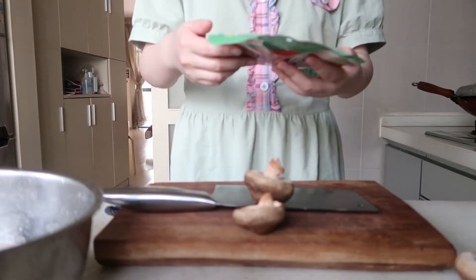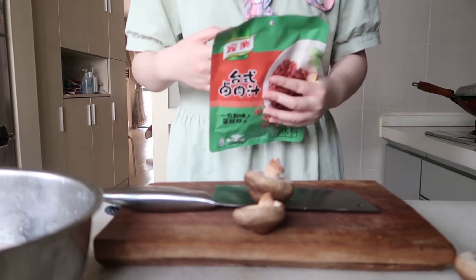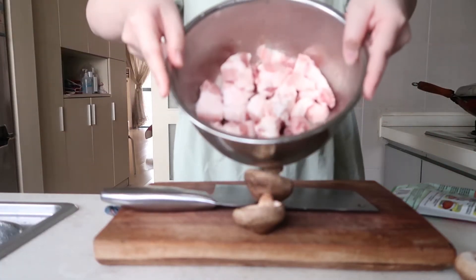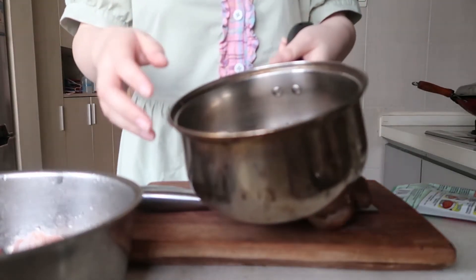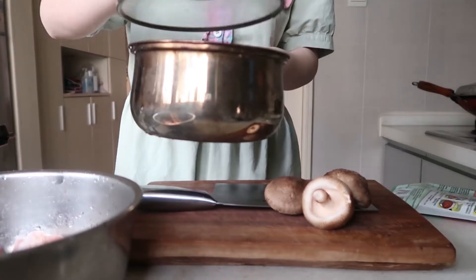Today I'm gonna cook braised pork. I will use the easiest way — just use this — and I've already prepared some washed pork. Mushrooms. I will also add some egg. Put in my oil.